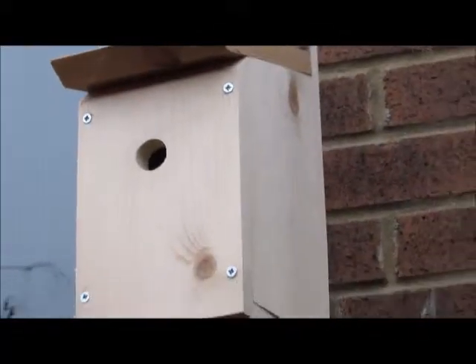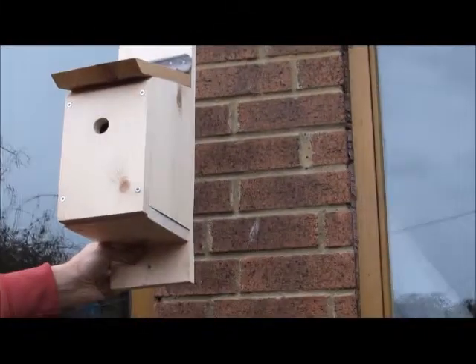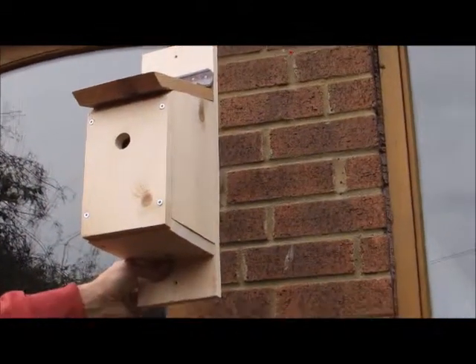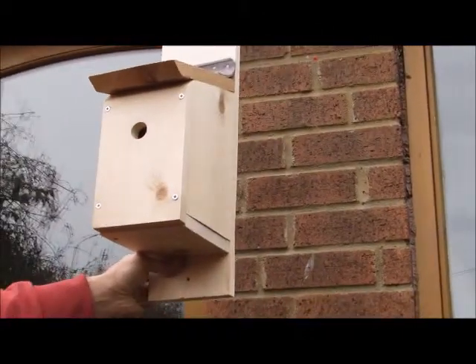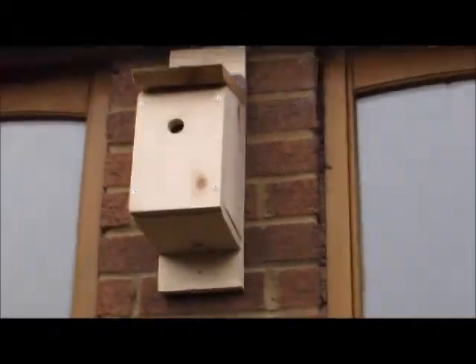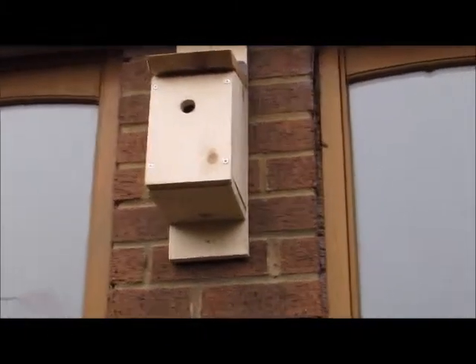I've found where I'm going to put it — we're going to put it up on this wall here. The RSPB say that it has to be in a north-easterly position, facing north-east, and it has to be 2-4 metres up from the ground. So this is the perfect place we've found. We're all finished and it's in place — now all we need to do is just wait and see if we've got any visitors. I hope you enjoy and I'll see you later. Bye-bye.